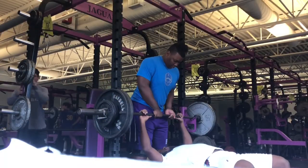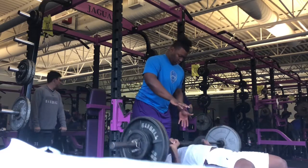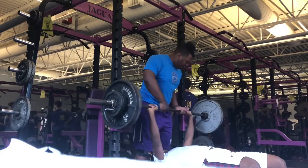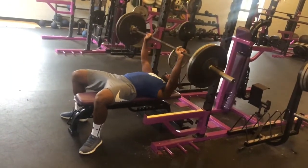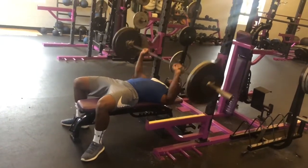And here on bench, you want to be able to control the weight. You don't want to bounce it off your chest, and you want to keep your feet connected to the ground. You also want to make sure that you hit the same spot on your chest on every rep.